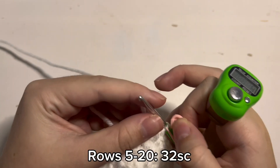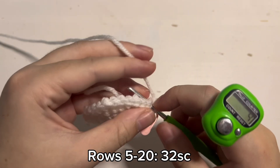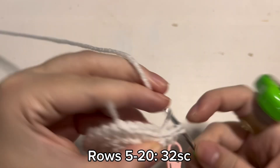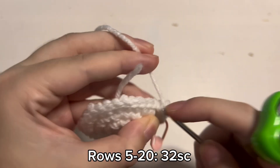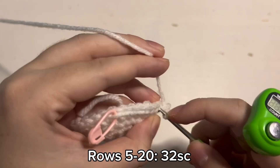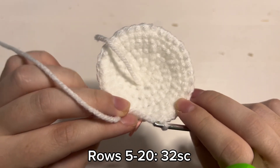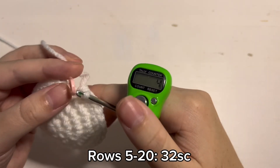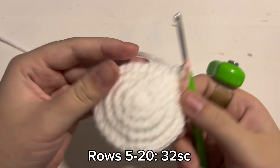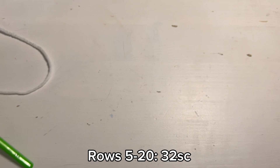This is what it should look like when you are done with round 4. For rows 5 through 20 you are just going to place 1 single crochet inside of every stitch. At the end you should have 32 stitches at the end of every round from row 5 to row 20. This is what it should look like when you are done with row 5. Once again you are going to place 1 single crochet inside of all 32 stitches in the round until you have completed row 20.